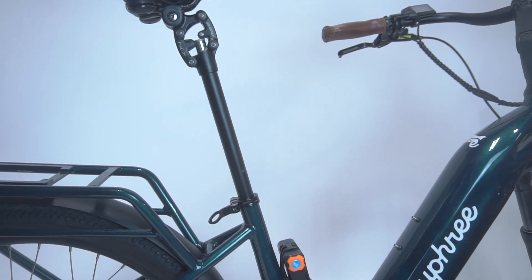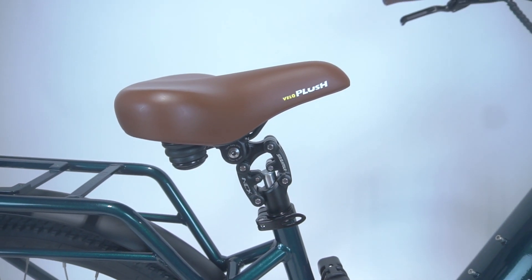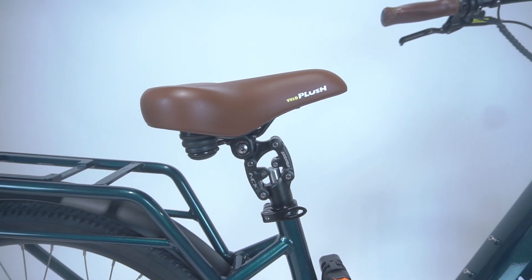Once finished, simply insert the seat post back into the down tube and close the quick release. Now you're ready to ride with your preferred seat position.